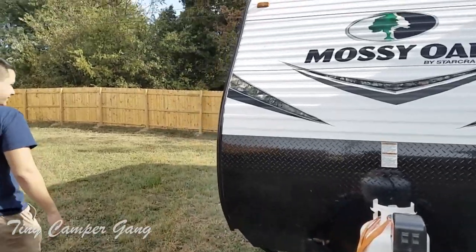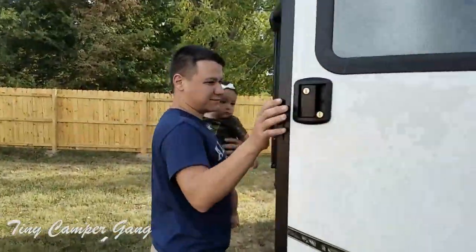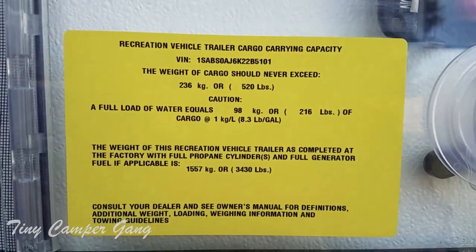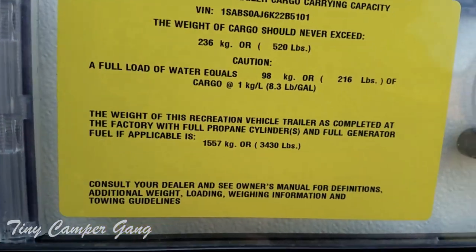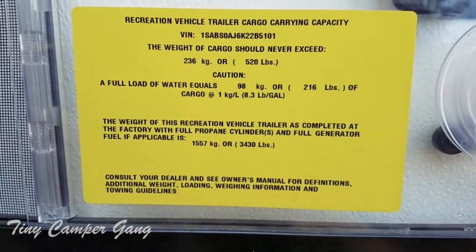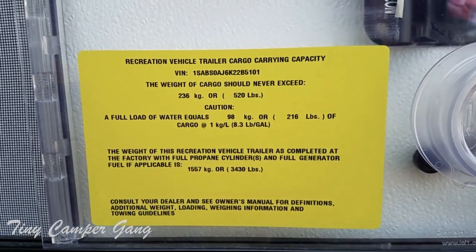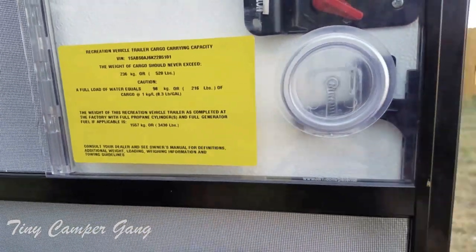All right, specs on this trailer — go ahead and get a close-up on this sticker. Our cargo capacity should never go past 520 pounds, which we don't have a single issue with. A full load of water for us is about 216 pounds — about eight pounds per gallon — and the weight of the trailer is roughly 3,430 pounds when it is dry, meaning no water inside the tanks. I'm also looking for the sticker that tells me what PSI these tires are supposed to be at. I haven't found it yet, so if you know, feel free to let us know.